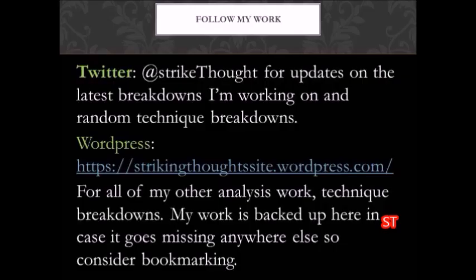If you like my work, follow me on WordPress. I actually have a lot of fight analysis on there for some of your favorite fighters, so just go ahead and search me up. I'm Striking Thoughts. Thanks for watching.